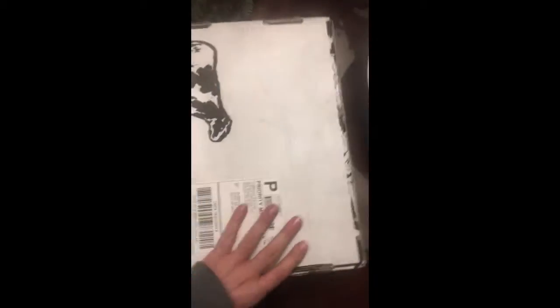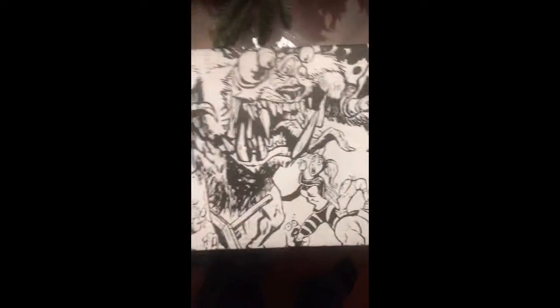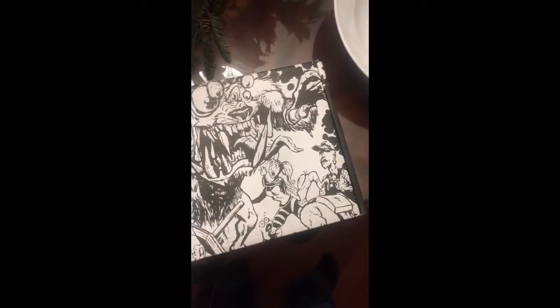Hey guys, this is Robert — never went on one of these before, but figured I'd do an unboxing video. Here's the stuff from Jim Comic — as you can see, it looks pretty awesome. There's a cow on one side. My mom wasn't kidding! You can see Jim, some guy, Peter Pep, and Puppy and Princess.